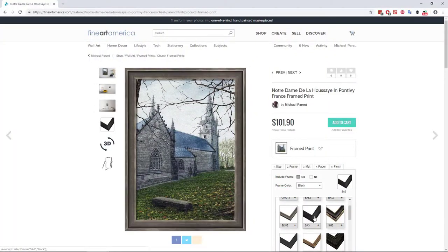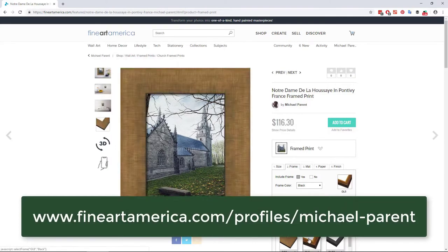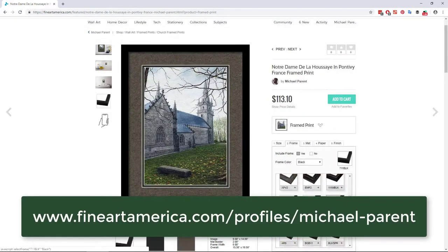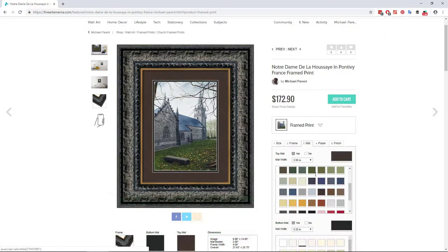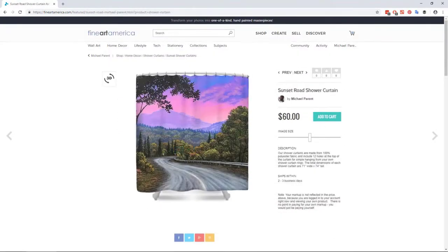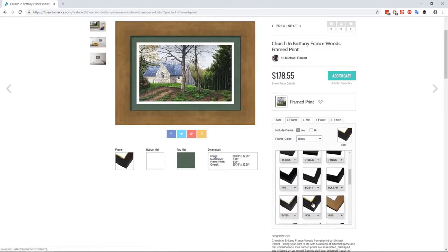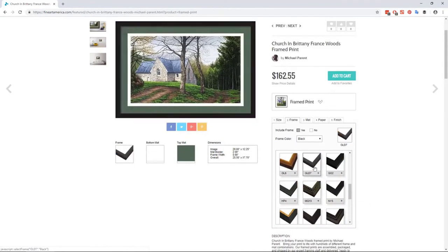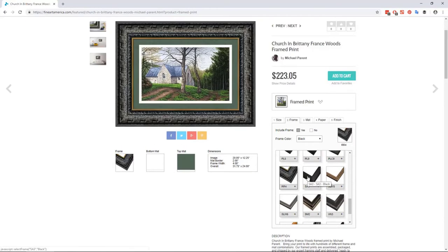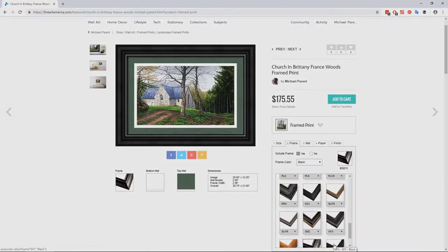If you like this or any of my other paintings, please visit my page on fineartamerica.com where you can purchase framed museum-quality prints, throw pillows, cell phone cases, and even shower curtains of my art. Or share this video with friends who might enjoy watching. Your support is greatly appreciated and will allow me to make more art and videos more frequently. Thanks very much for watching.